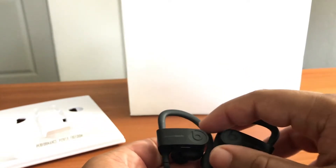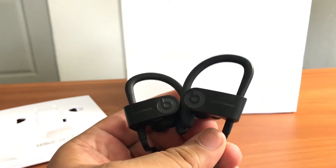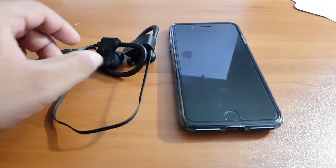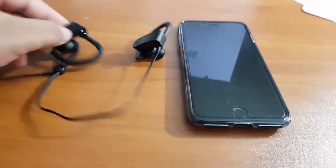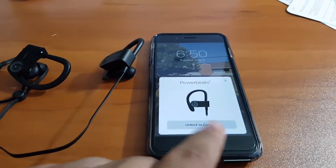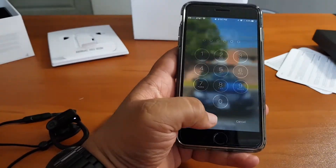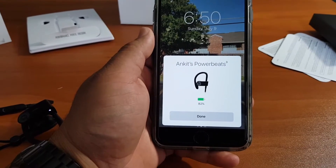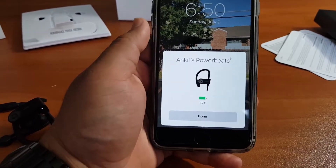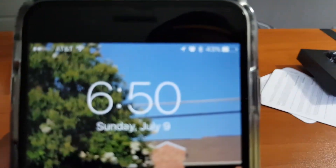I'm going to show you how the pairing on this works by pairing it both to an iPhone and an Android phone, to show you the difference that the W1 chip makes when pairing to iOS devices. All you have to do is hold the power button — flashing light — and then unlock to connect. This one has the new W1 chip, same one that the BeatsX has, and it makes the pairing process to Apple devices extremely simple. My BeatsX are connected and ready to go.